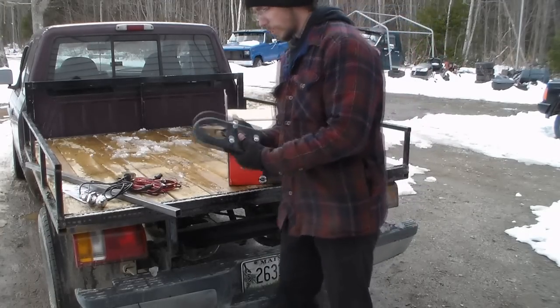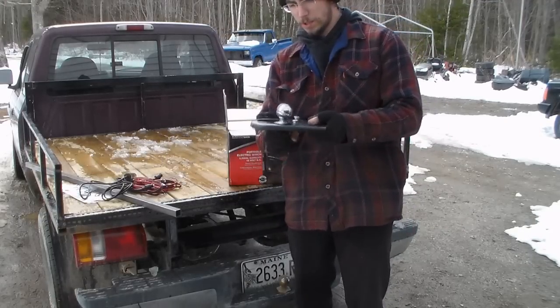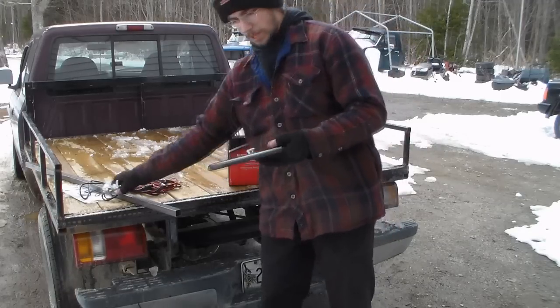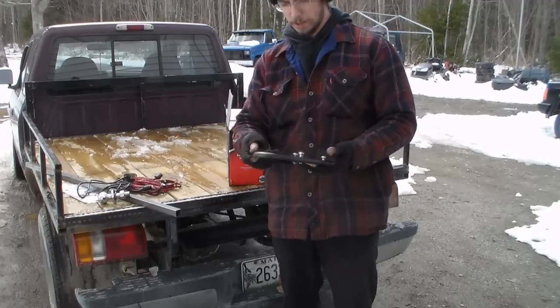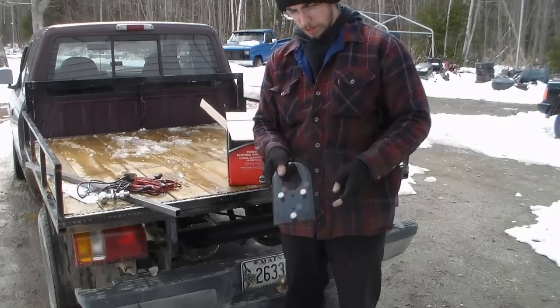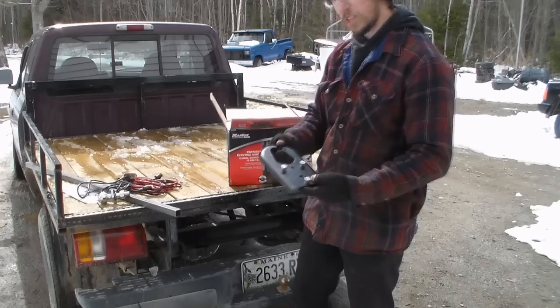This is the hitch plate. The idea is that you have your ball, and this goes over and cinches up on it. It's actually made really, really thick — I measured it out, it's 3/16 inch thick, which is a lot more than the eighth of an inch I expected. It's got these plates that mount into the bottom of the winch, so we'll take a look at that.